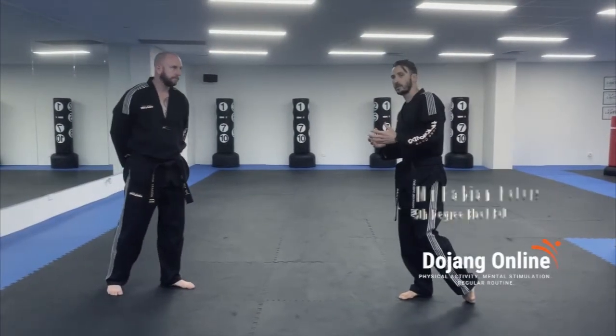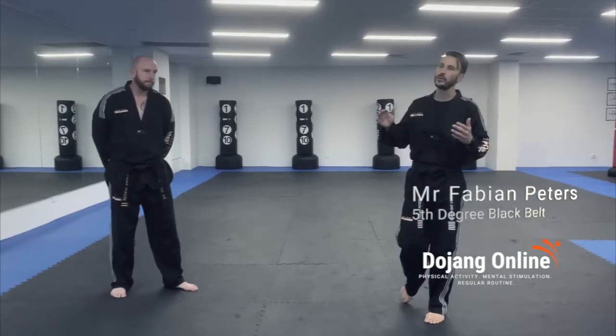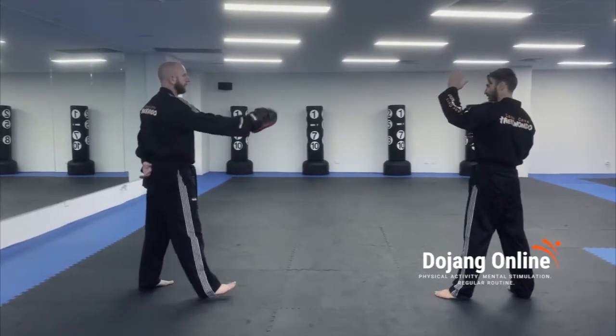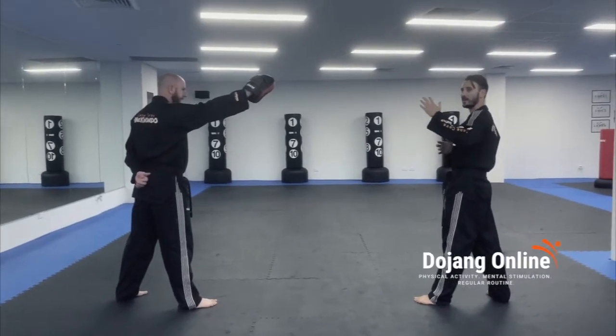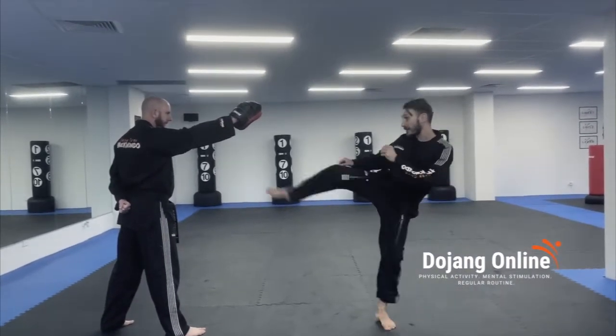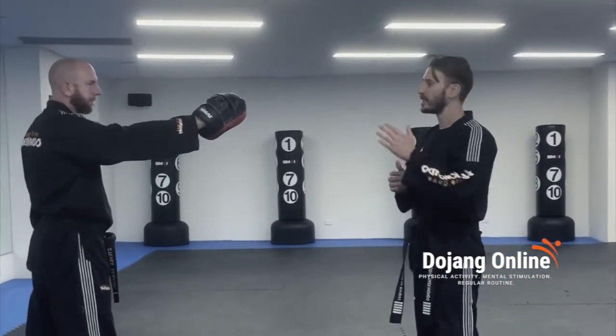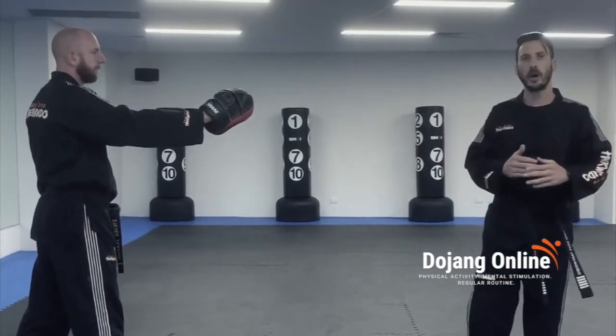This is one that you can practice at home with a pet, but I must stress, do not start too high. We see so many students go into the head, going nice and high, aiming beyond their abilities, and their technique starts to suffer. So go a little lower — go shoulder high, go chin high, go to where you're comfortable.